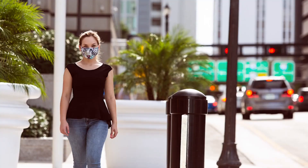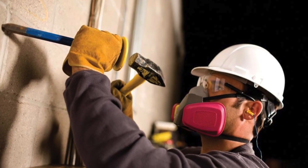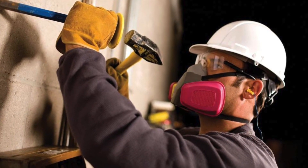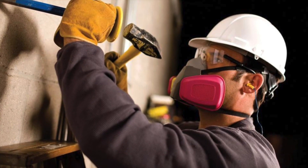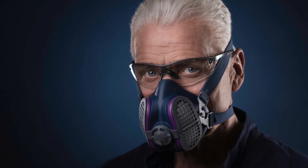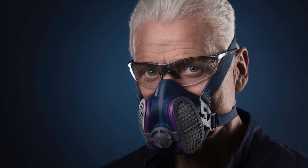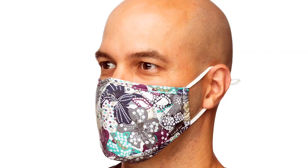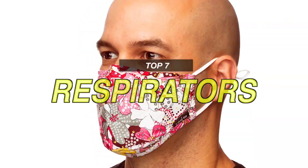Respirators are a basic form of protection against harmful particulates. Respiratory masks help you to inhale clean air from any particle-filled working environment. There are various types of respiratory masks in the market, with several features that are comfortable enough for all-day use. So if you're looking for one, we can help you with some of the best in the business.